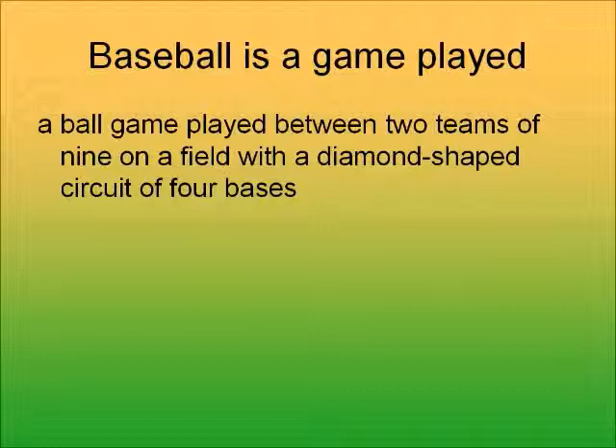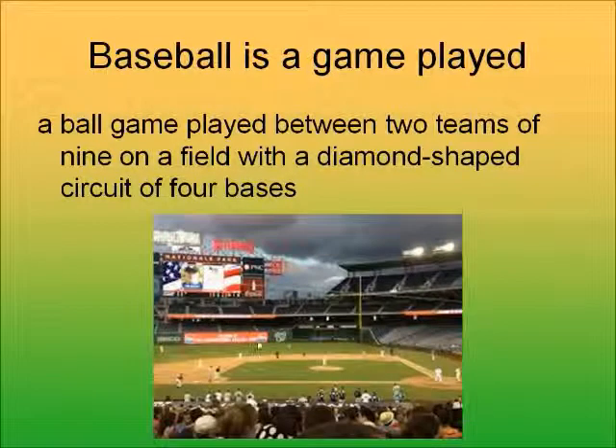What is baseball? Baseball is a game played between two teams of nine players on a field that's shaped like a diamond, with a circuit of four bases. There's a picture of a real game — you can see the diamond-shaped field with fielders out there, a pitcher on the mound, a catcher behind the plate, and the bases: first, second, third, and home plate.